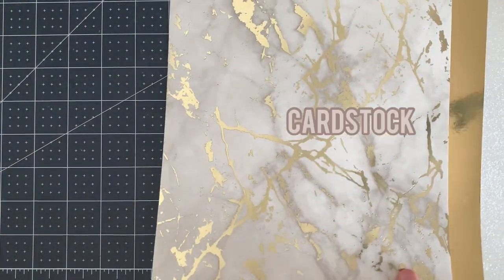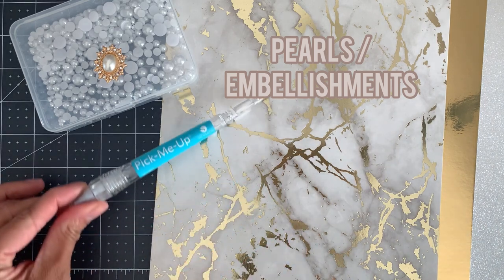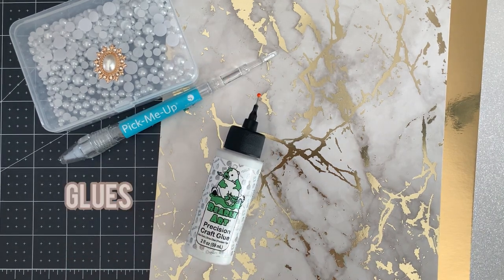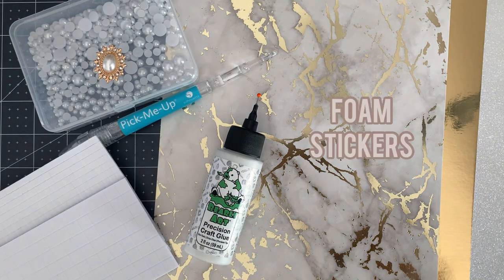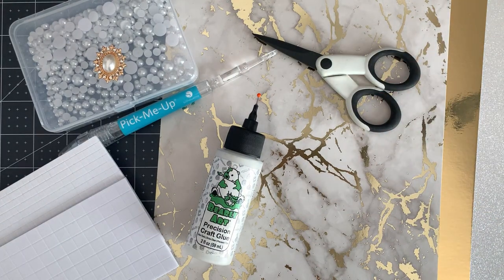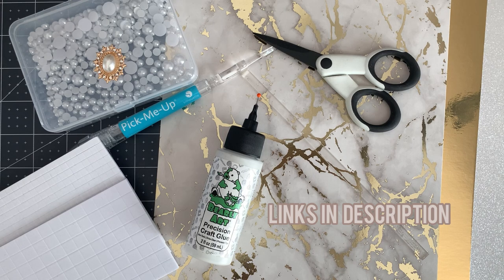The materials that you'll need for this project are three types of cardstock, pearls and embellishments, a pick-me-up or similar, glue including hot glue, foam stickers in different sizes, non-stick scissors, and an acrylic stick. I will add the link in the description for all of these products.